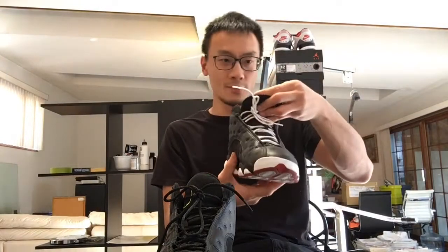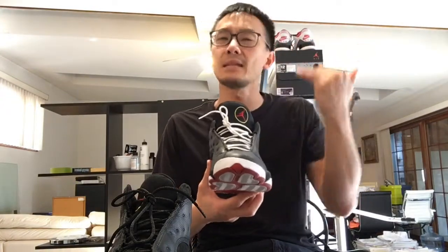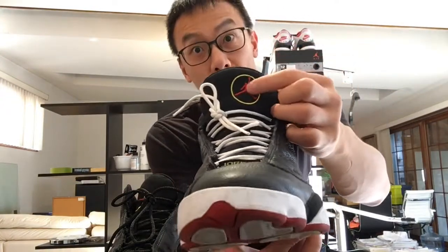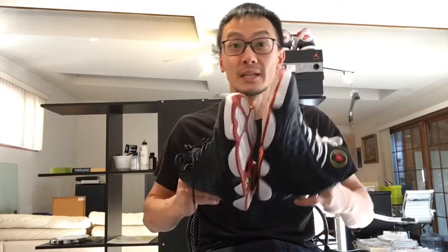I was wearing the Playoffs 13s — this is the 2011 retro. I'm just going to do it real quick. I want to keep this video as short as possible. Yes, these are my old pairs, they're not dead stock. I just showed you the bottom. The OG ones, or at least the older retros — this tongue logo was bigger. I don't know why on this one they made it smaller. I really want Jordan Brand to release a proper retro of this. It would be totally sick. I would cop it, hands down, triple up.